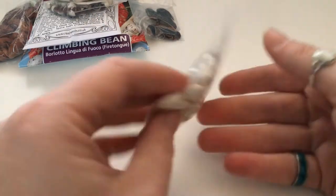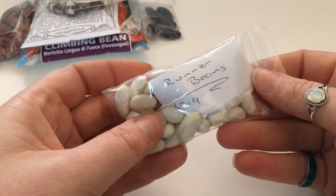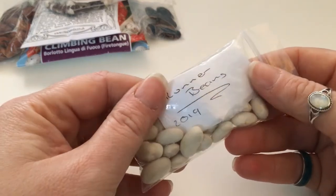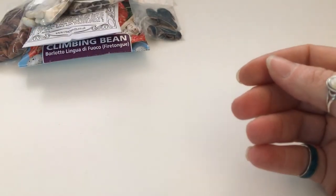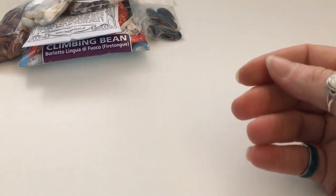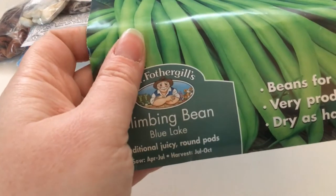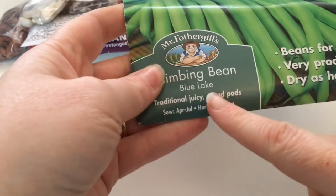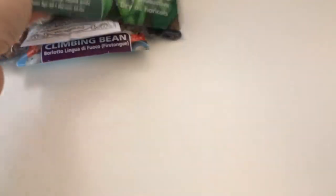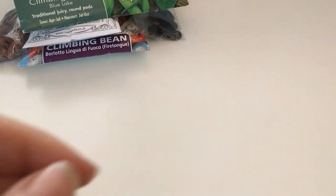More runner beans of unknown variety — I'm just ridiculous. Grow whatever beans you like! Oh, low power mode already — I'm already down to 20%. Another climbing bean, Blue Lake. It's April by the way, quick sticks!